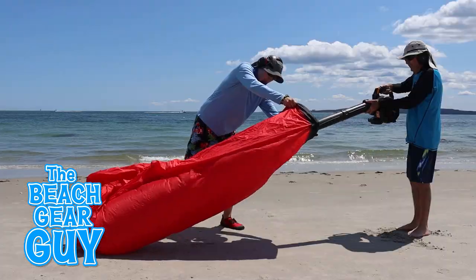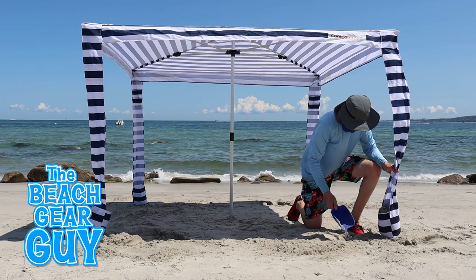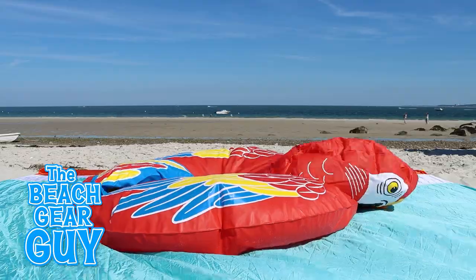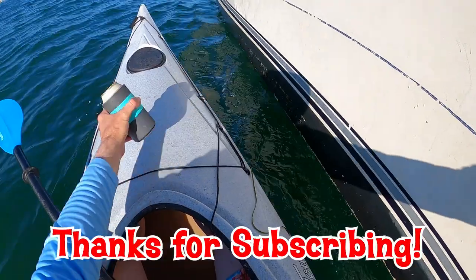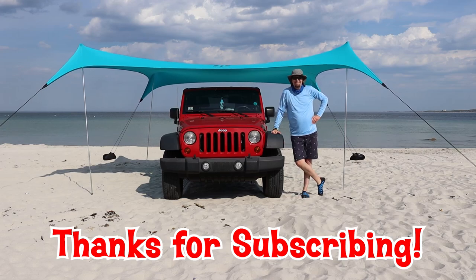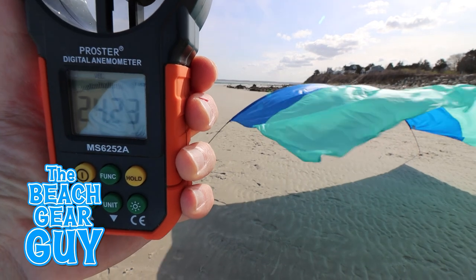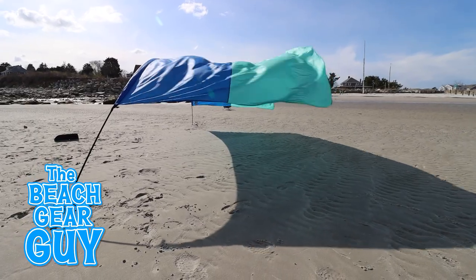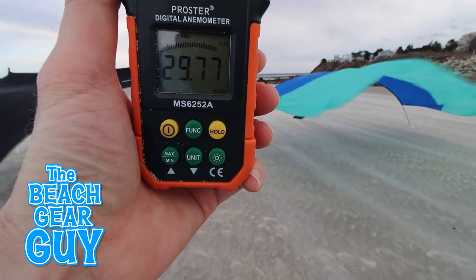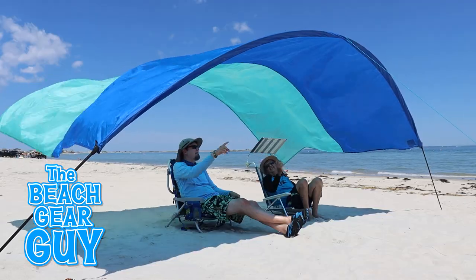I was pretty bummed out when I got laid off from my TV job, but these days I couldn't be happier making these review videos for you. Thank you so much for hanging out with me and being a part of my life at the beach. The Shibumi company doesn't recommend using their shade in winds greater than 20-plus miles per hour, which makes sense after putting it through the test. It got hammered by Mother Nature big time, but it survived and I'm still using it at the beach to this day.